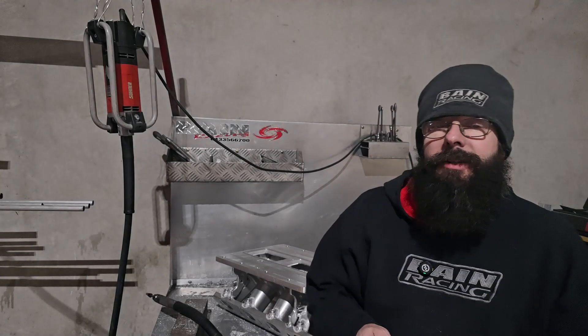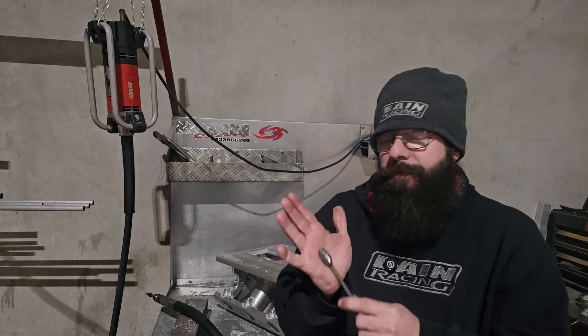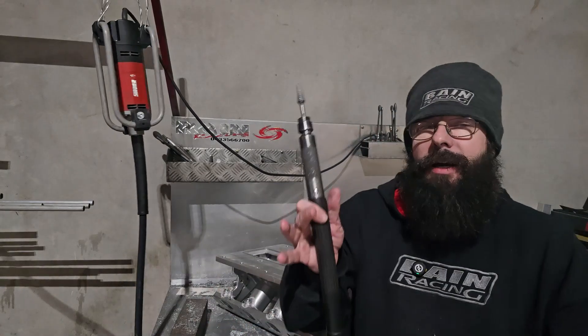Now we're going to get into the porting and shaping of the plenum. I'm using a Killer Carbides three-eighth egg — or five-eighth egg — as big as you can relative to the radius. That'll stop your trenching. It really makes a difference in your shaping.